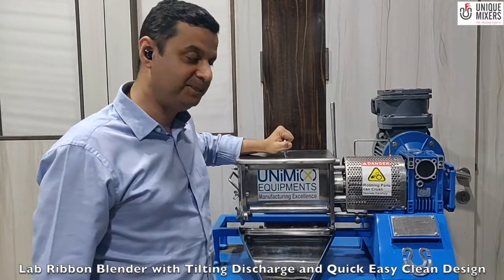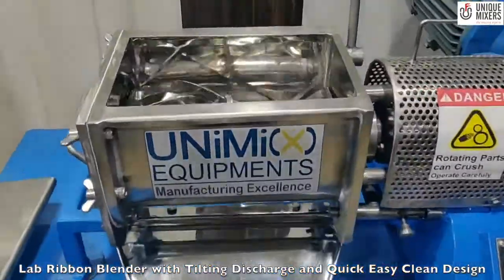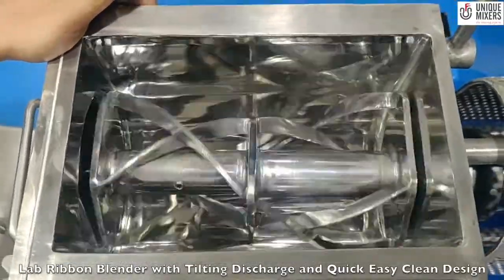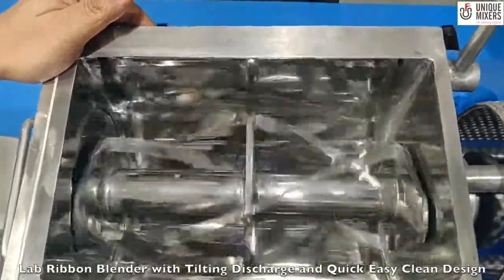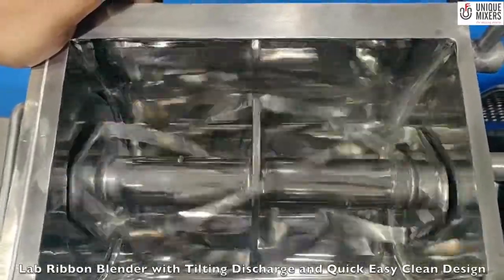Let me show you the operation of this mixer. This mixer has a safety switch. We have bypassed the safety switch so that we can show you a demonstration. What you see here is the mixer with double helical ribbon agitators. The agitators produce a counter flow which is required for good homogenous mixing.